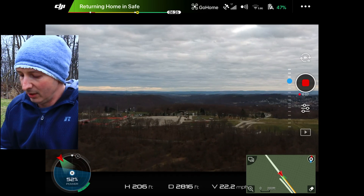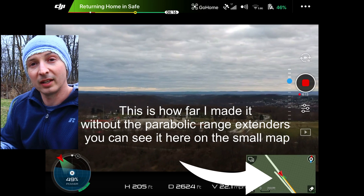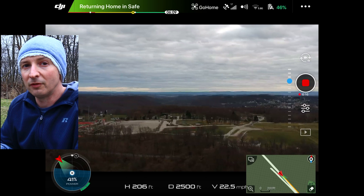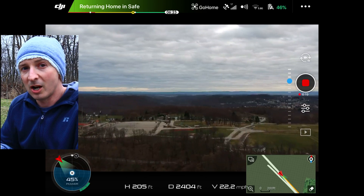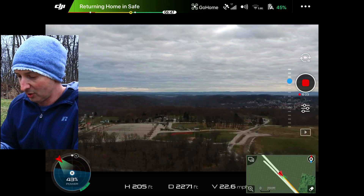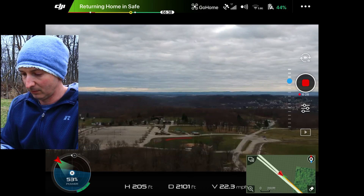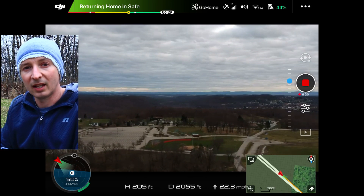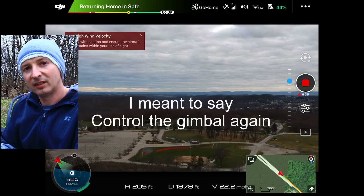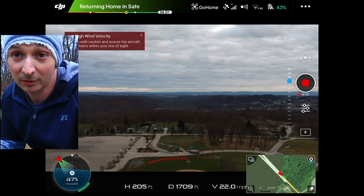What I don't like in return home mode is that you can't control the gimbal. I wish that once you regain signal you can at least control the gimbal up and down, but it doesn't let you, and it points it directly forward. So if it's really bright, your footage is usually washed out. I just wish you could control it on the return home. What you have to do is cancel the return home and then you'll be able to control the drone again. So we're gonna just leave it go and see how accurate it lands to this block.